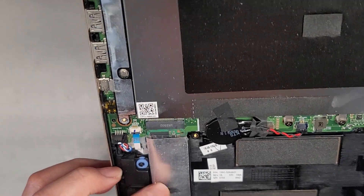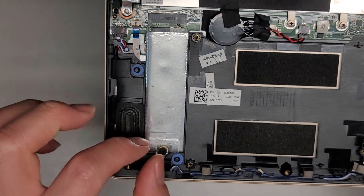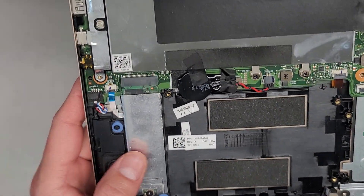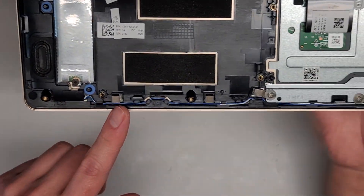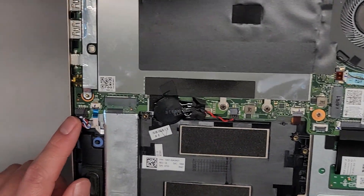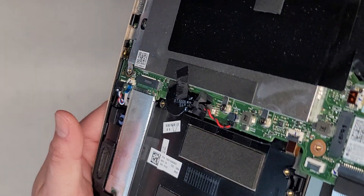This is most likely a M.2 PCIe NVMe. There's one screw — it pops up slightly, then you can pull it out and the sleeve should be able to slide off as well. Speakers here, and the wire runs along from that speaker to this speaker, so both speakers connect there. There's also this little cable here which I'm not sure where it's going.